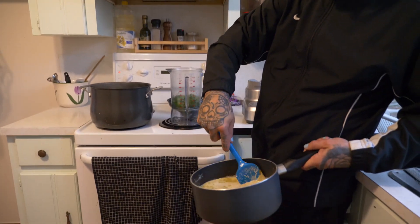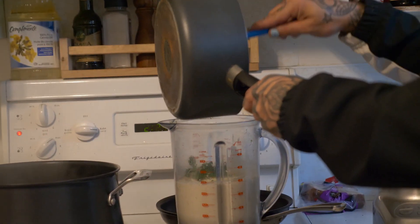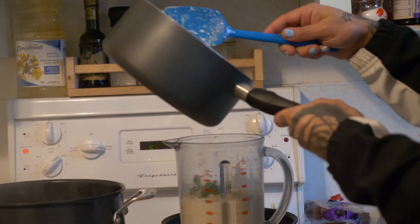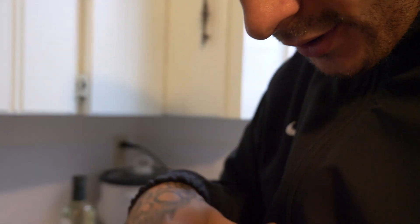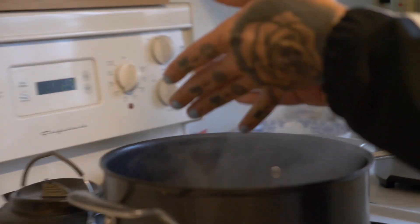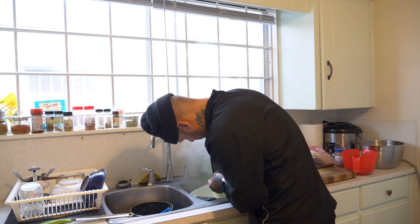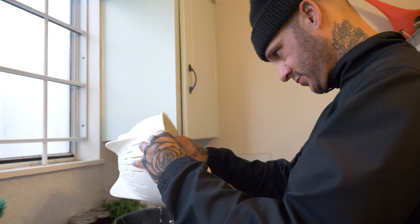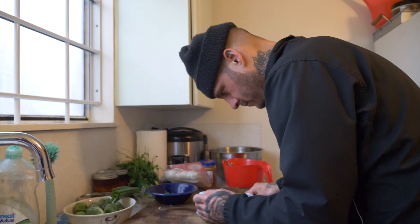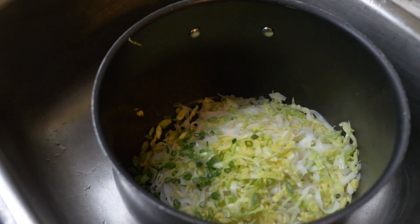So the sauce is cooled and we're just gonna add it all to the blender and blend it. That's a nice green color we're looking for! That tastes so good. I'm just gonna add the cabbage now and cook it for like a minute. Put everything back in the pot, mix the sauce right in, and save some of the garnish for the top. Toss it.